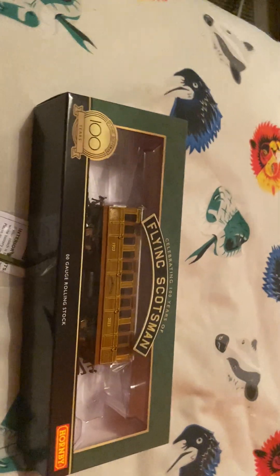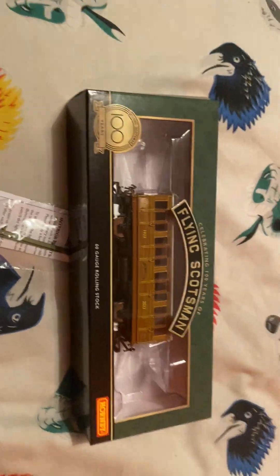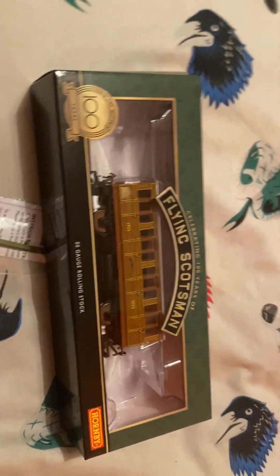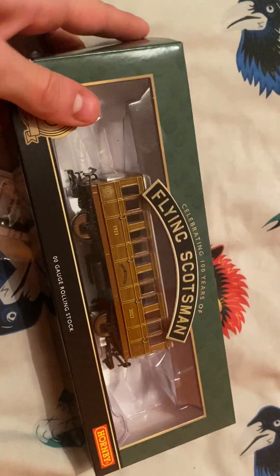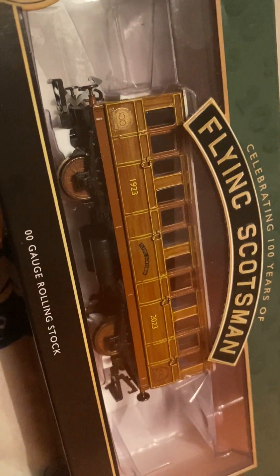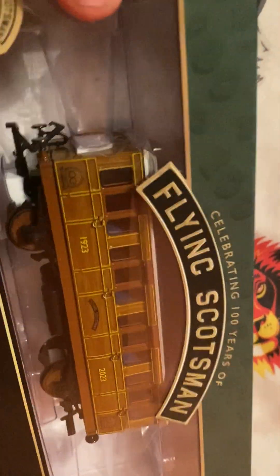Good evening everyone. I have got a Tall Train with you — this is the first ever review, and that's right, it is the Flying Scotsman Celebration Car, that is limited edition. We'll be reviewing it today. On the history: this is the coach for the Flying Scotsman's 100th anniversary. It is a London North livery, a Metropolitan line livery, and we'll be testing it today. Let's get it out of the box.